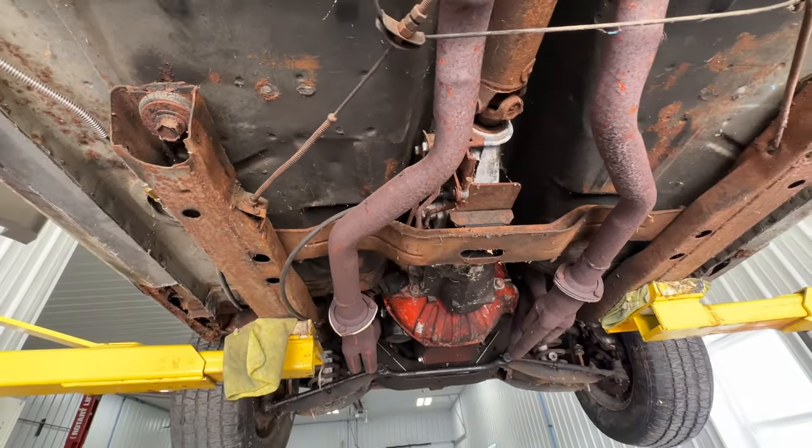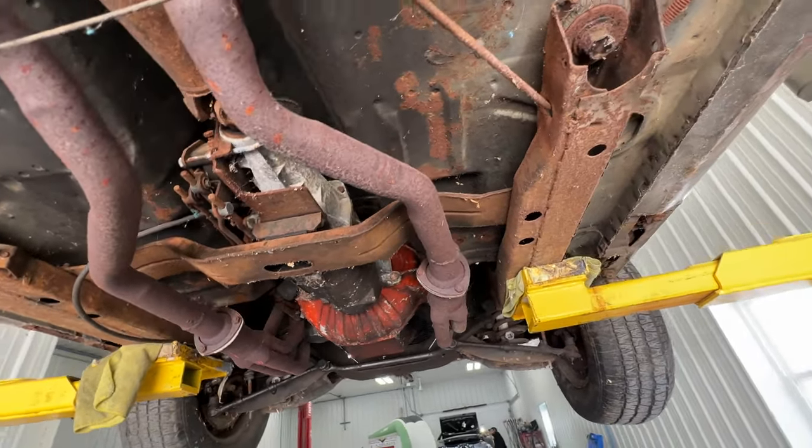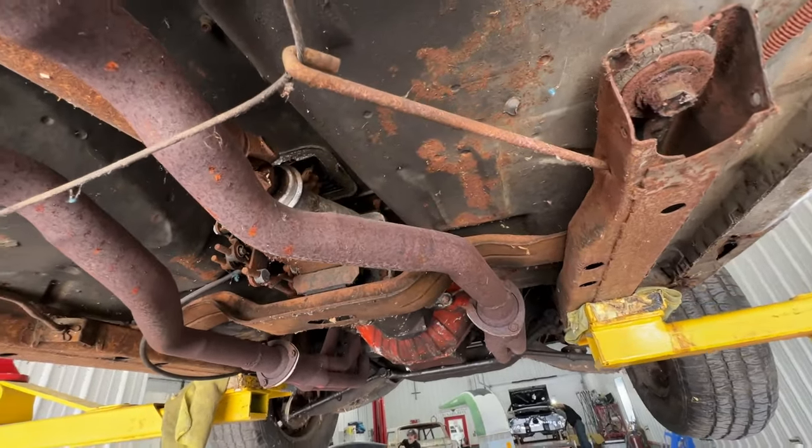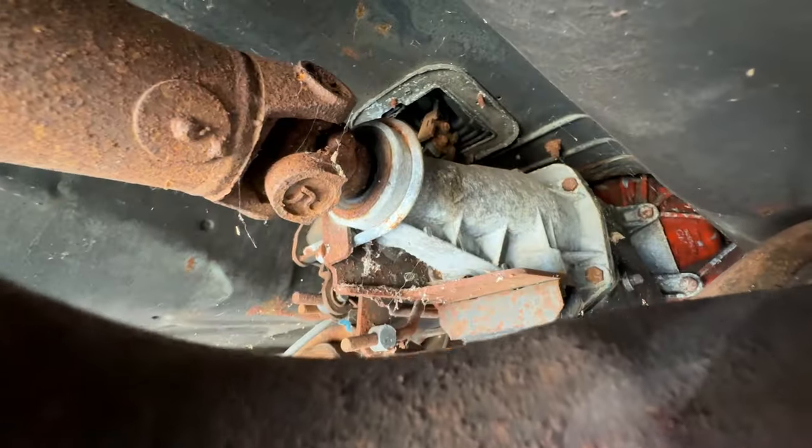The 4-speed transmission has all the stuff it came with — that bottom side trim ring for the shift boot attached to the top of the trans tunnel, the orange bell housing, and all that good stuff.